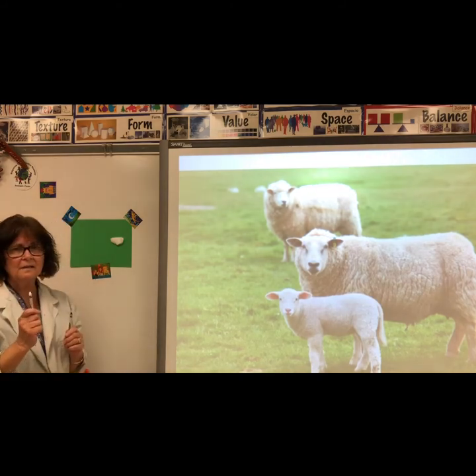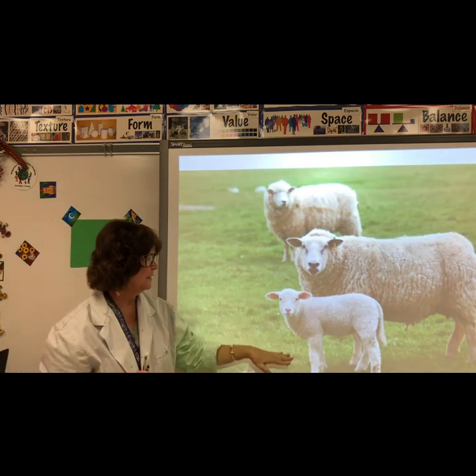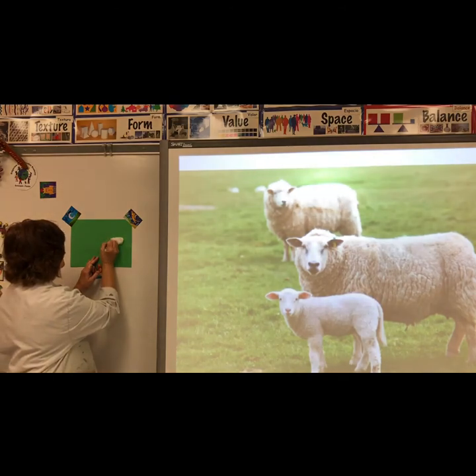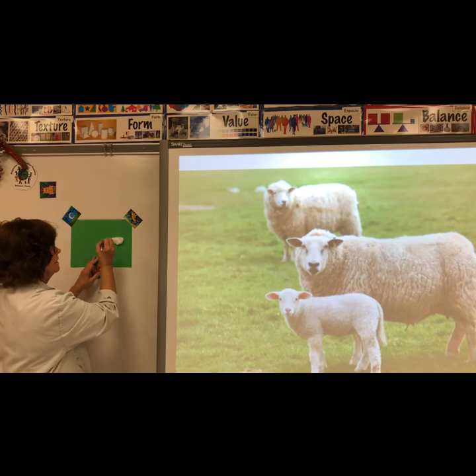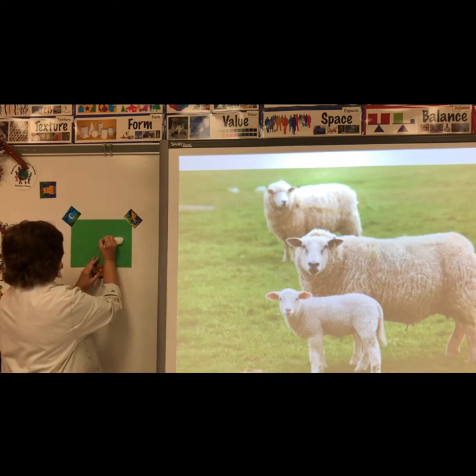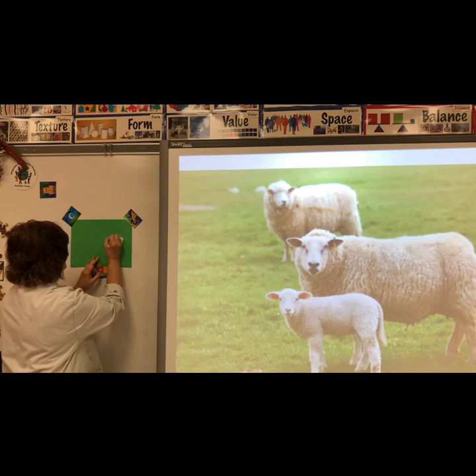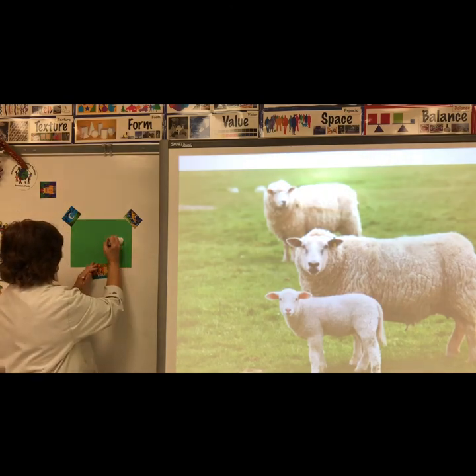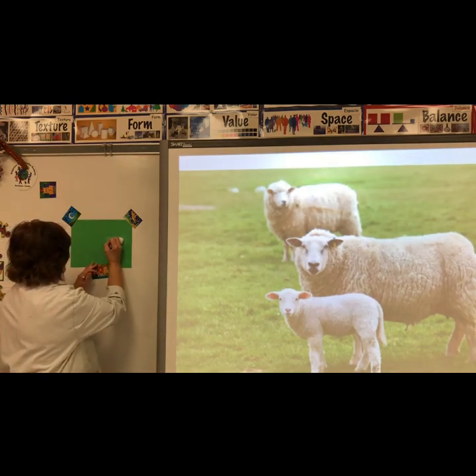You can use crayons to draw the head, the legs, and the tail. The head is an oval shape. The ears are kind of like triangles. Add the eyes, the nose, and the mouth.